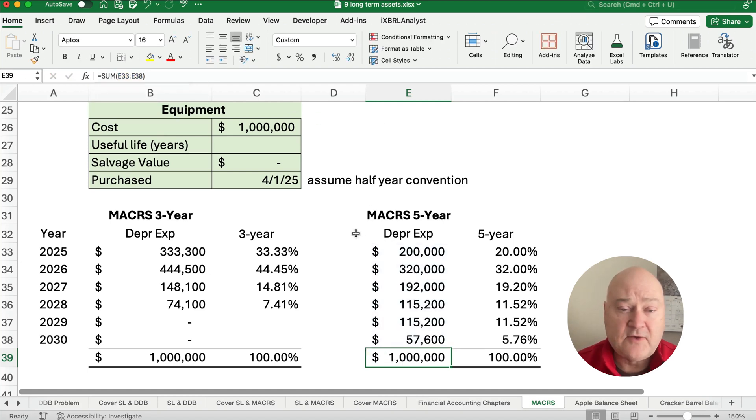MACRS is really easy. You don't memorize the percentages — you have to be given the MACRS table for three-year, five-year, seven-year, ten-year, or whatever applies. That's how you do MACRS, and it approximates double declining balance.